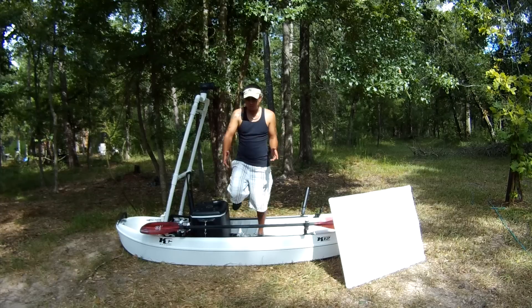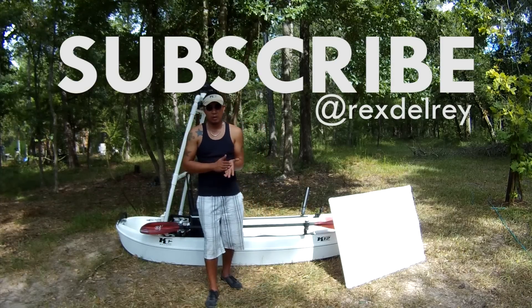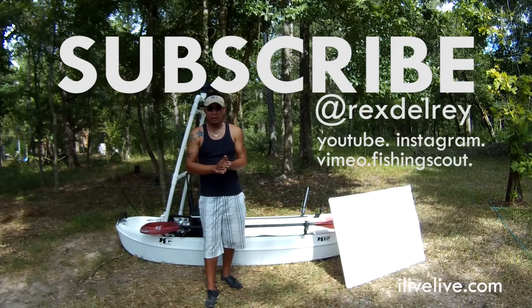Alright guys, if you have any questions feel free to leave a comment. I'll be doing a more detailed blog post on it at ilibedlive.com — you guys can check it out there. And don't forget to subscribe.